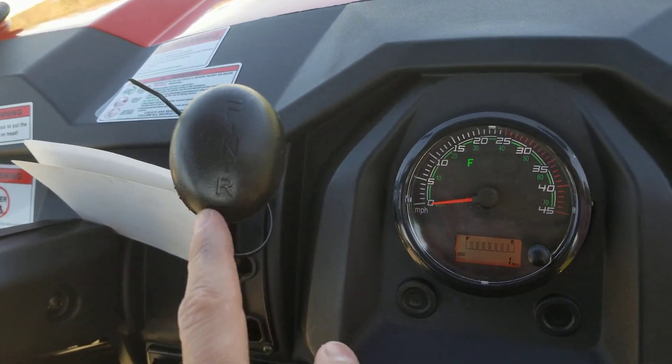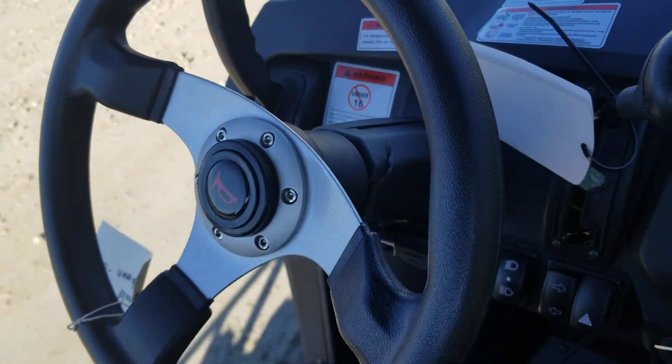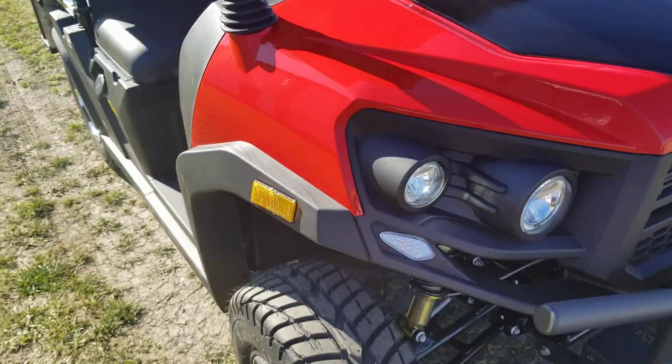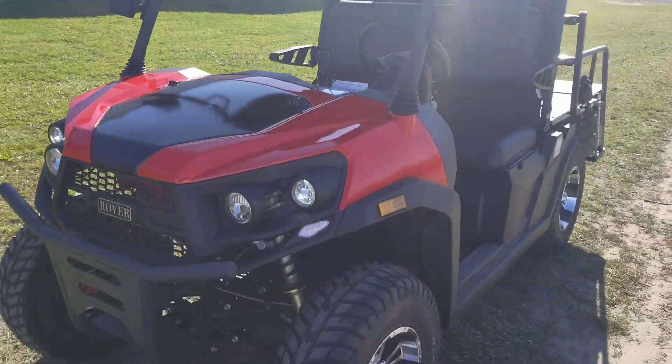Forward, neutral, and reverse. Give us a call toll-free at 866-606-3991. We have these in a few different colors: red, black, blue, white, and gray.